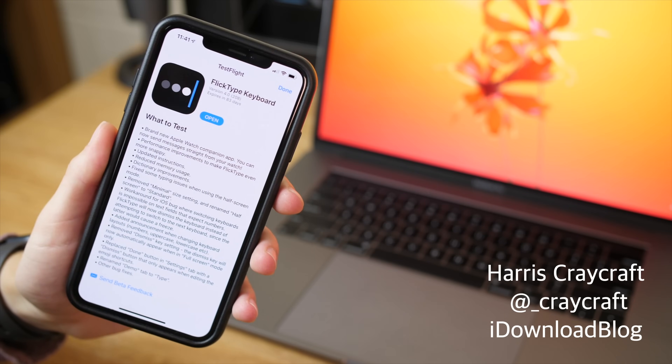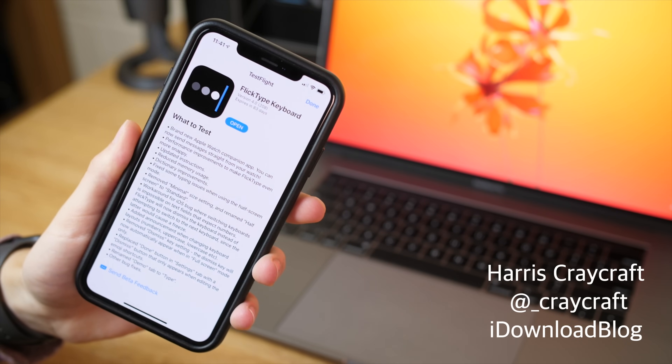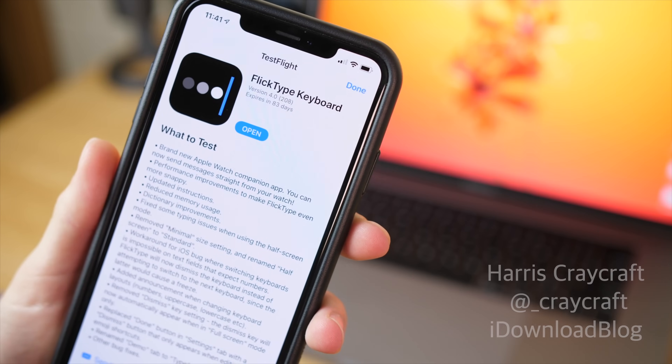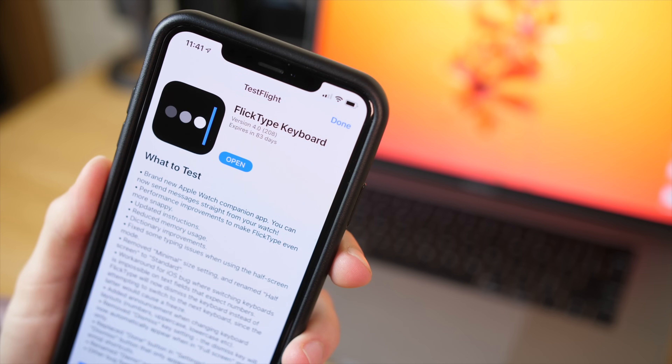Hi everyone, Harris here with iDownloadBlog, and today we are taking a look at Flick Type Keyboard for the Apple Watch. Essentially a backdoor approach of sending text messages on your Apple Watch that aims at being as comfortable and natural as possible, and it actually works very smoothly.